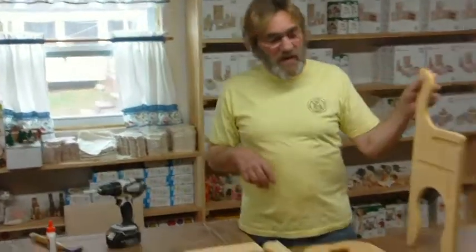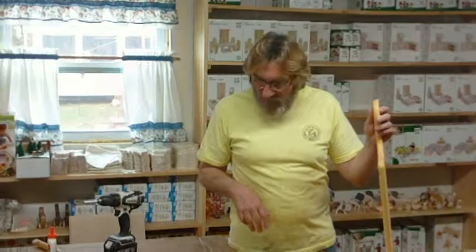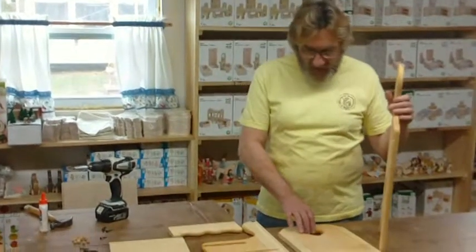Good morning, I'm David Smalley with Elves and Angels. We're going to do a short assembly video of Dolly's high chair. We just made a change to the high chair where we changed the way the tray goes in, so we wanted to show you the assembly with the new way of doing the tray. It's very simple. We'll get started on it right now.